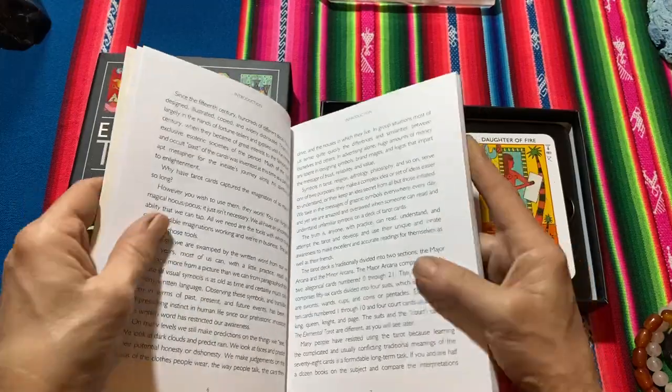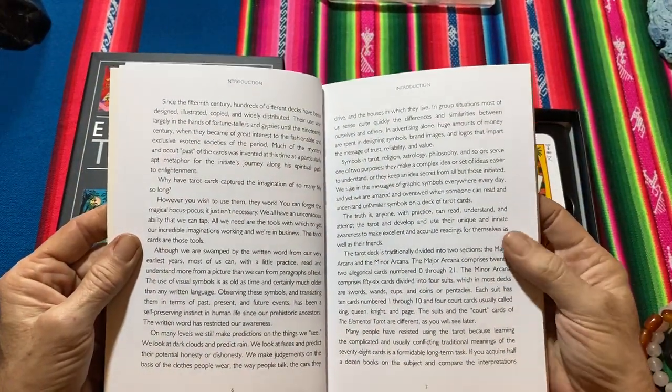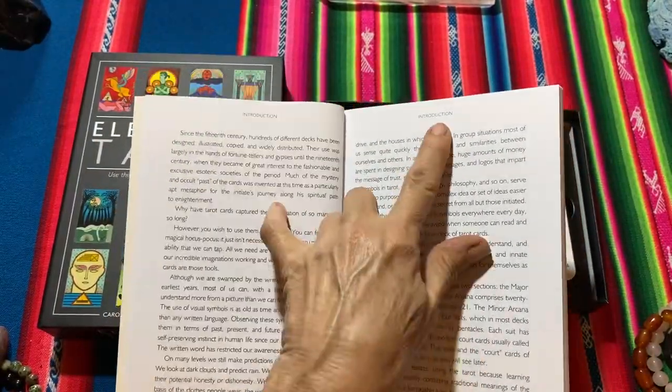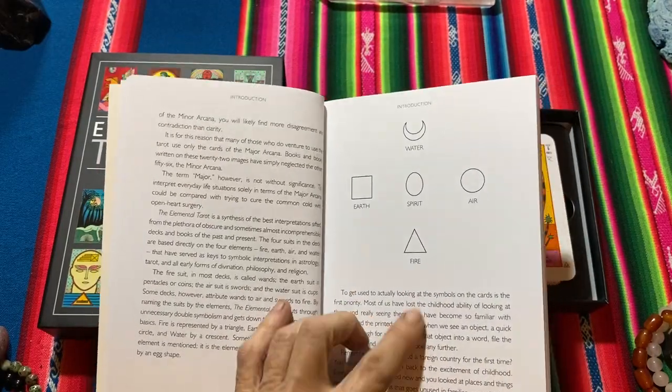The writing is very easy to read, it's very large print. At the top of the page it just gives you where you are, so it's also easy to flip through. It gives you the different symbols.